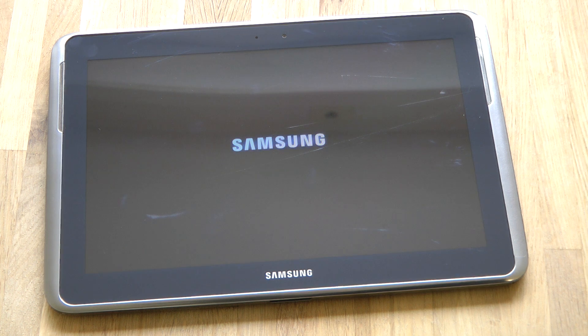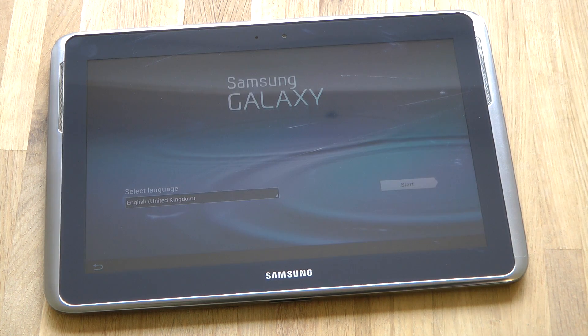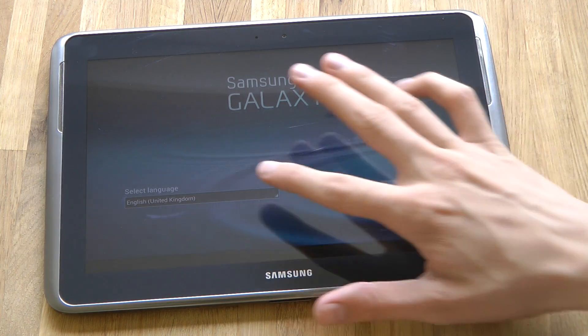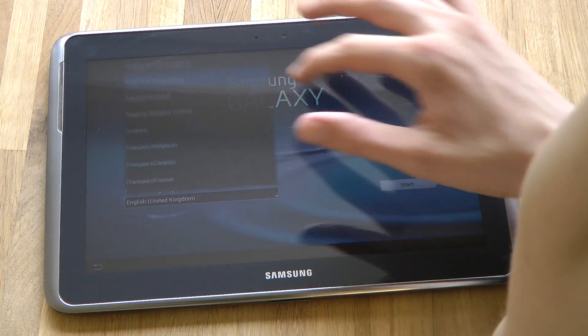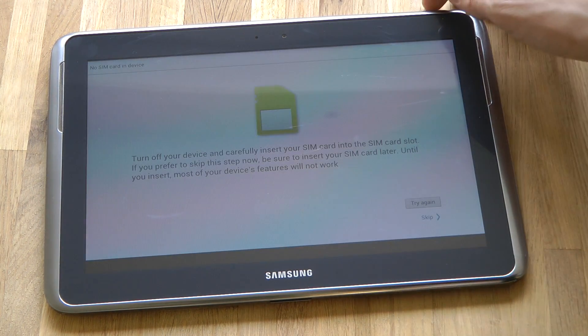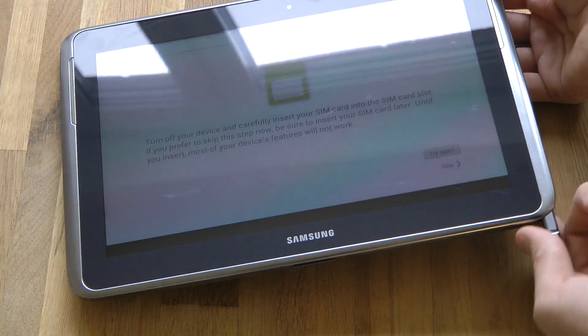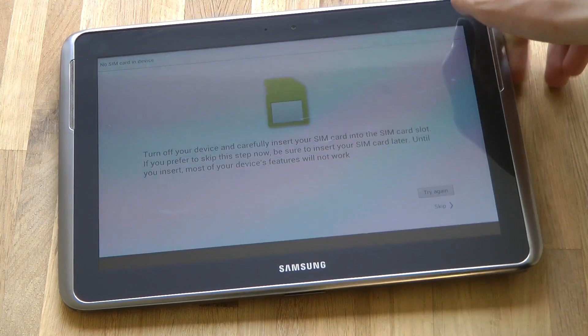Samsung Galaxy Note 10.1 — I wonder if we can use the pen here in the beginning. So we're gonna go ahead and do a quick setup right now. I'm gonna pick English, United States. Interesting — you can actually have a SIM card in this device.